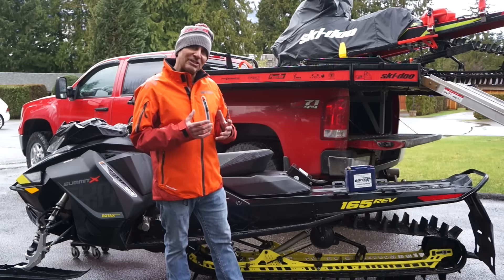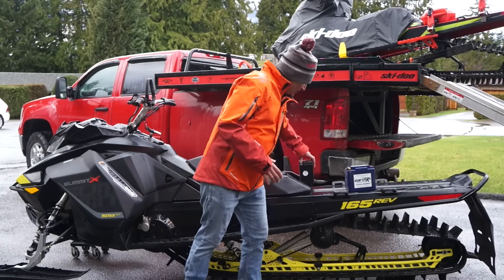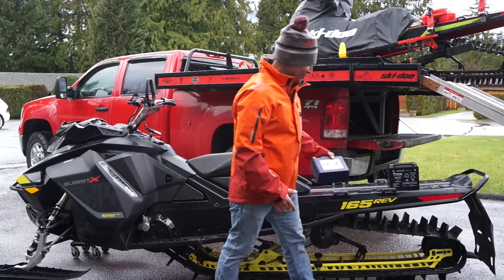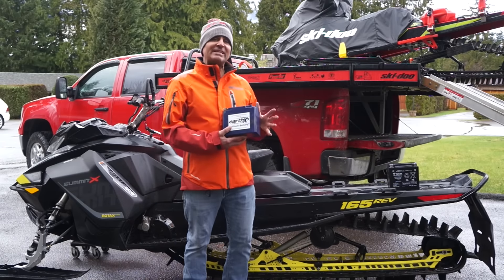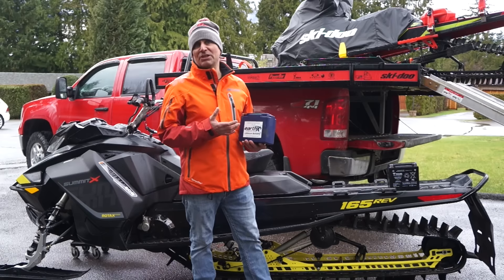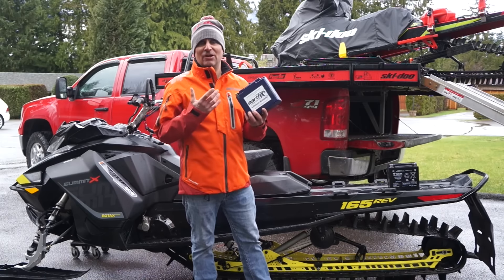For those who are still worried about the weight, the best way to shave weight is to take the stock battery and chuck it into your garage and grab a lithium battery. The weight difference is huge — a stock battery weighs 14 pounds and this battery from Earth X weighs only 3.1 pounds.